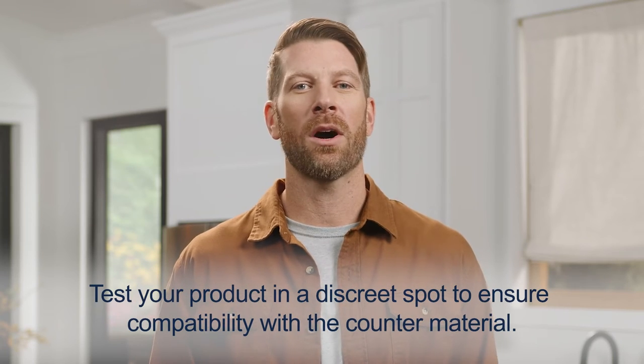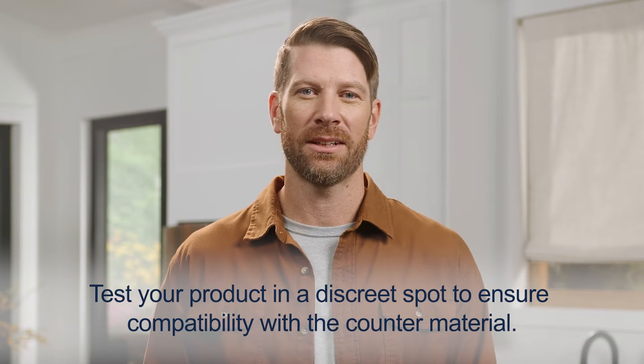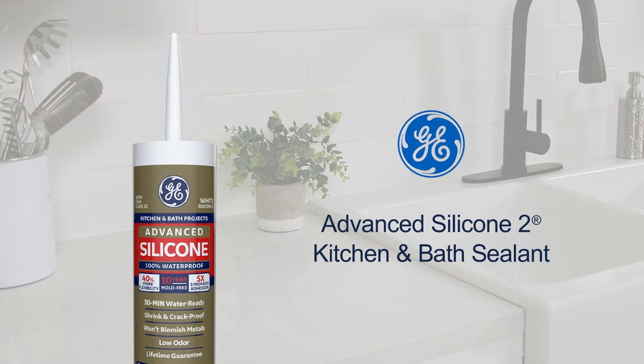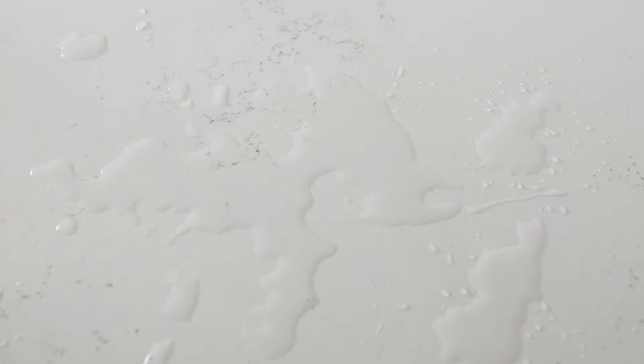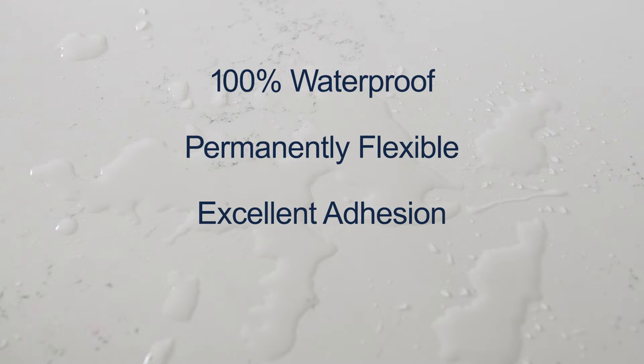For sealing a kitchen counter or anywhere water could be present, choose a GE branded 100% silicone sealant like the one I'm using today — GE Advanced Silicone 2 Kitchen and Bath Sealant. Because it's a GE branded 100% silicone, it's 100% waterproof, permanently flexible, and has excellent adhesion for a watertight seal.